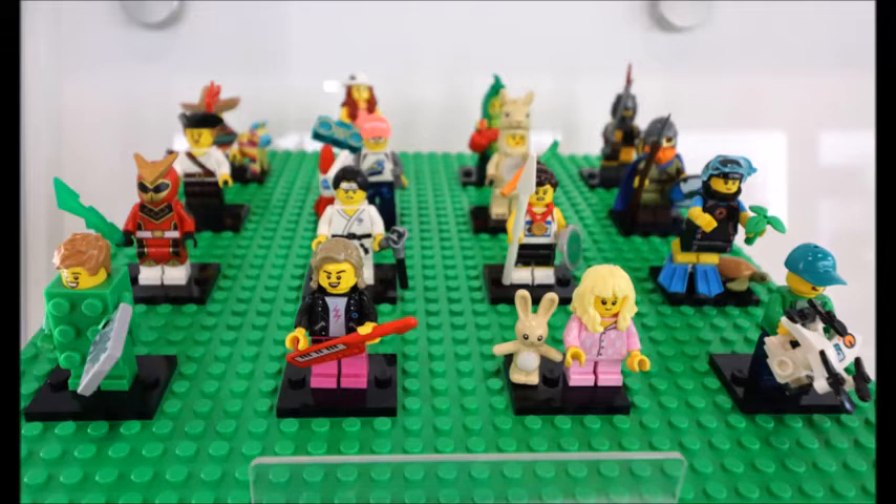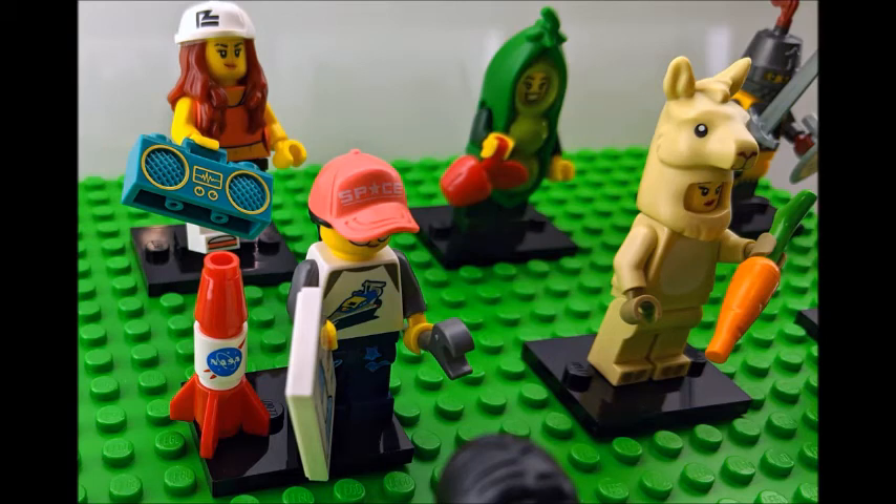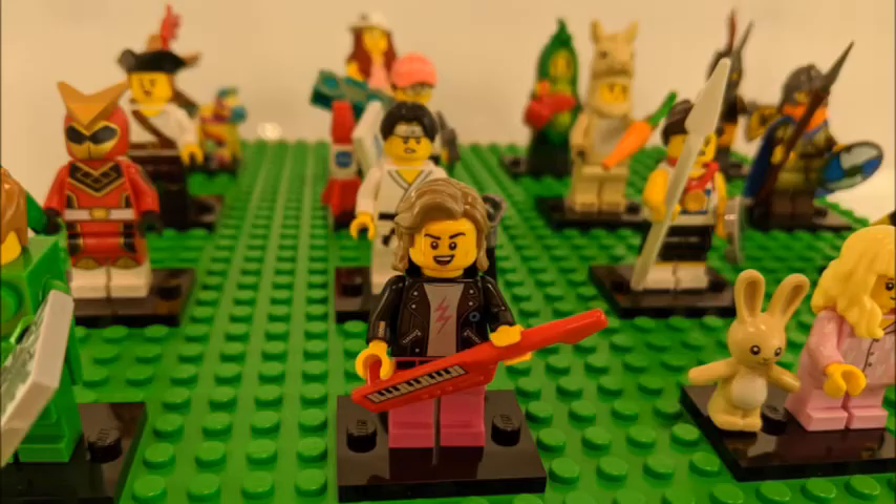In the back you can see the peapod girl, which I want to get, and the llama costume I want to get. The NASA girl personally looks kind of cool. I'm not going to get the hip hop person. I'm going to get the keytar guy, which is in front here.